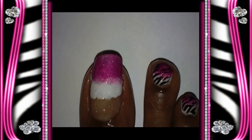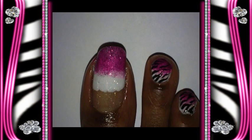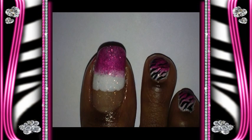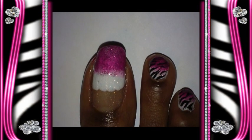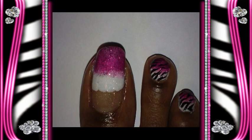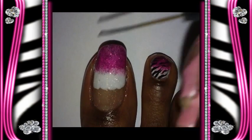And I'm going to let this dry. Okay, so it's dry and I also added a layer of top coat because the glitter — I want it to be a smooth surface when I do the hand painting. So next I'm going to take my striper brush, dipped in black acrylic paint, and I'm just going to draw in the zebra stripes on my toe.